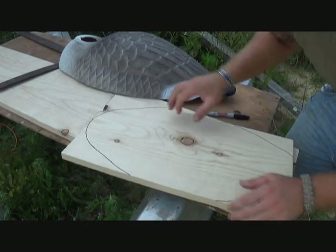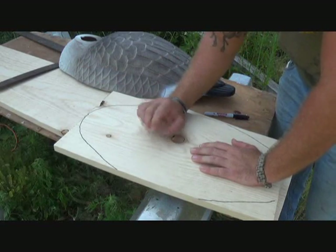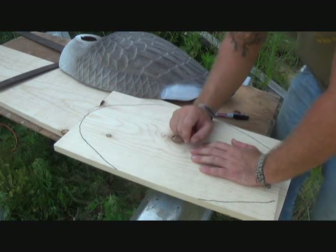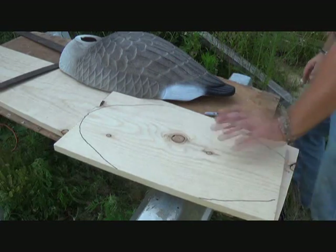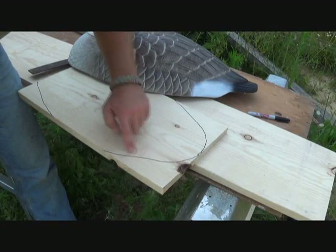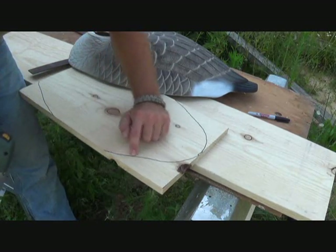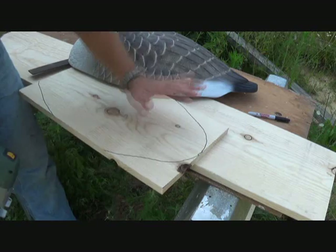I've got the outline drawn out of our shell decoy, now I'm going to cut this out. I'm going to use a jigsaw, but if you don't have one, you can use a coping saw or a band saw, whatever you have — just cut it out. One thing I want to mention: whenever we draw our outline, it was on the outside of our decoy. So whenever we cut, we want to cut on the inside of that mark so it'll slide up in there.